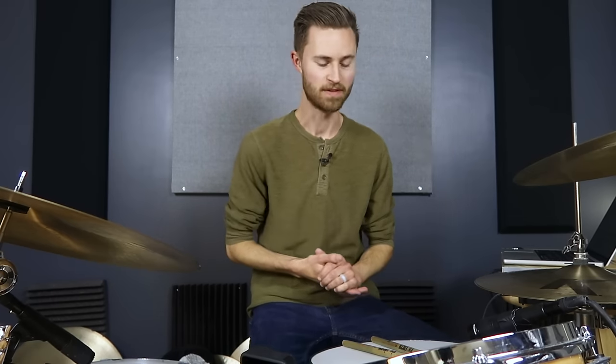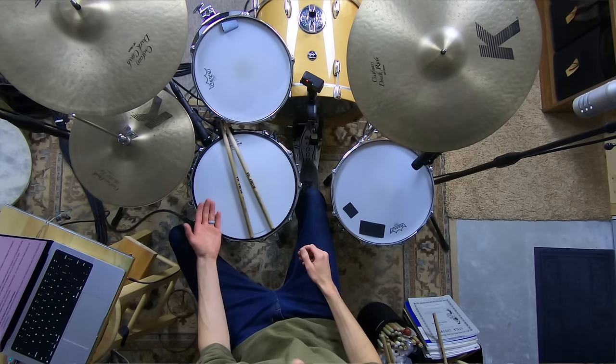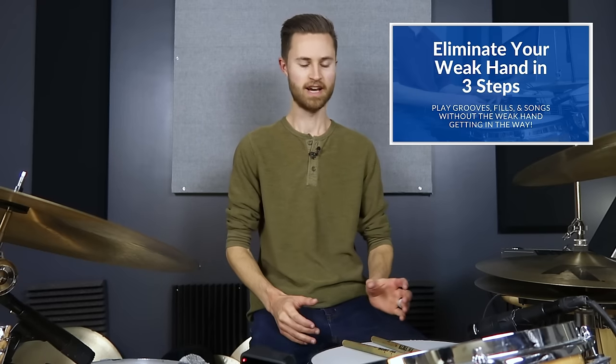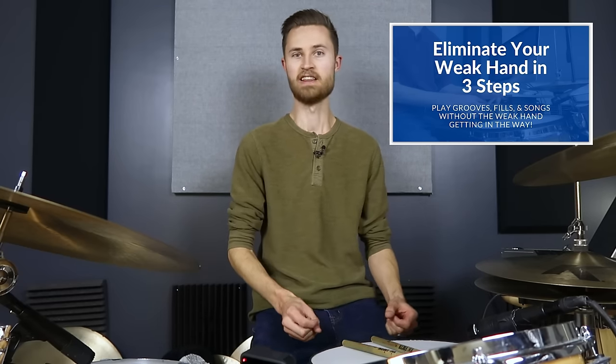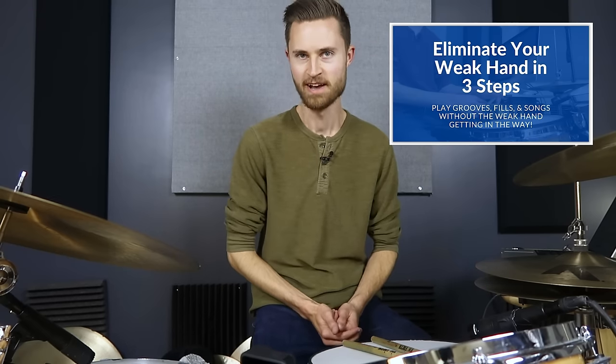While you're here, I've got a free gift for you. If you're dealing with a weak hand — in other words, both hands don't look or sound the same, and maybe that left hand just doesn't cooperate — you've got to fix that if you want to master the drums. Everything gets so much easier when you solve the weak hand. So I want you to enroll in my totally free three steps to eliminating your weak hand mini course. You can go sign up for it for free in the description below. It's three lessons, each breaking down a critical component of eliminating that weak hand so that both hands are gripping the same, looking the same, moving the same, and building strength equally so that you can play whatever you want without a weak hand getting in the way.